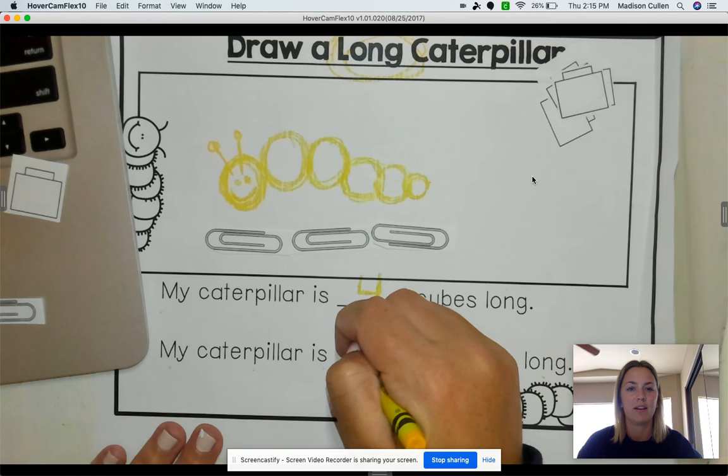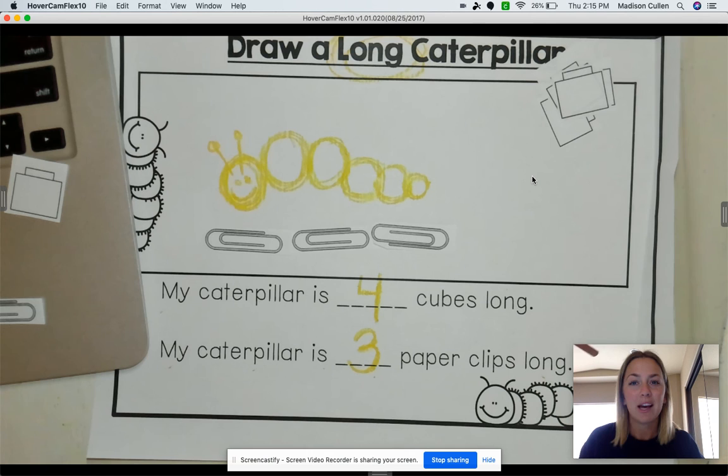All right, TK, when you are done, I want you to send me a picture. I would love to see what your caterpillar looks like and how many cubes and paperclips long it is. Have a great day, and I miss you guys, and I love you guys so much. Bye!